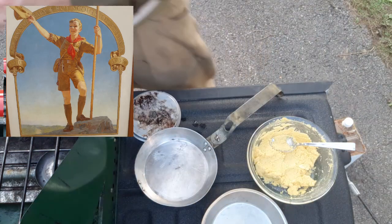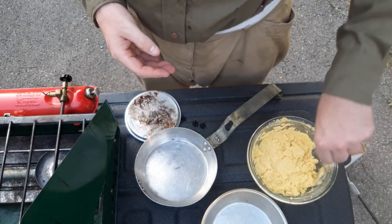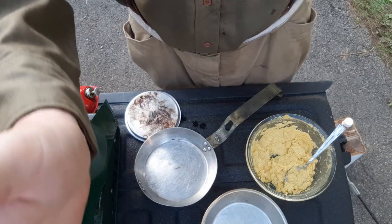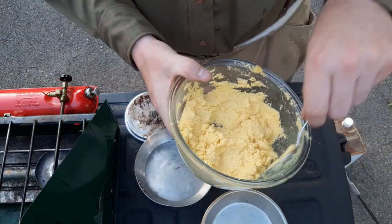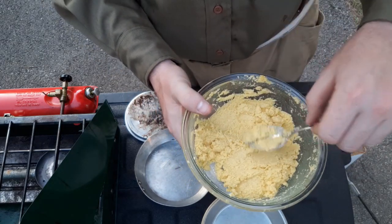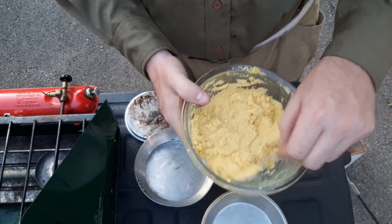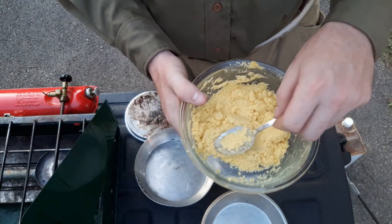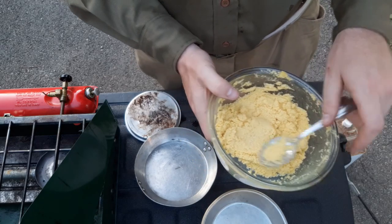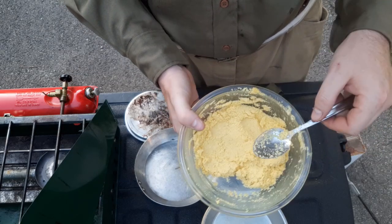Now, if you've never worked with cornmeal before, it's not like flour — it has a very gritty texture. Historically, cornmeal may have been ground a little finer than what we get today. From my experimentation, this consistency works best. If you get the batter too thin, it takes a really long time to cook and doesn't firm up very well. So this is the right consistency for the hoe cake we're going to make today.